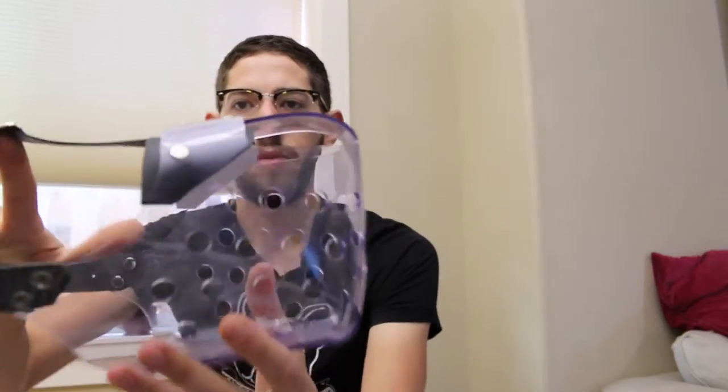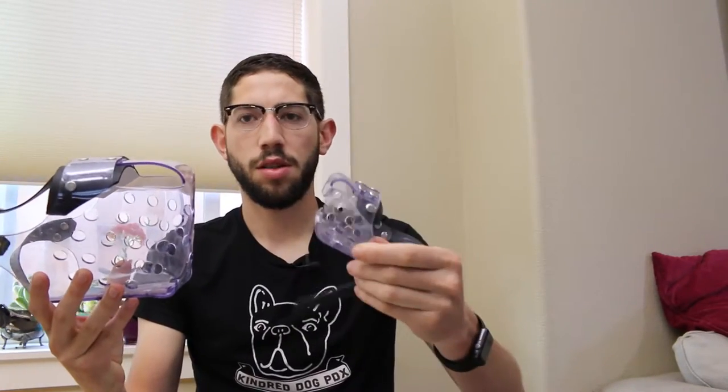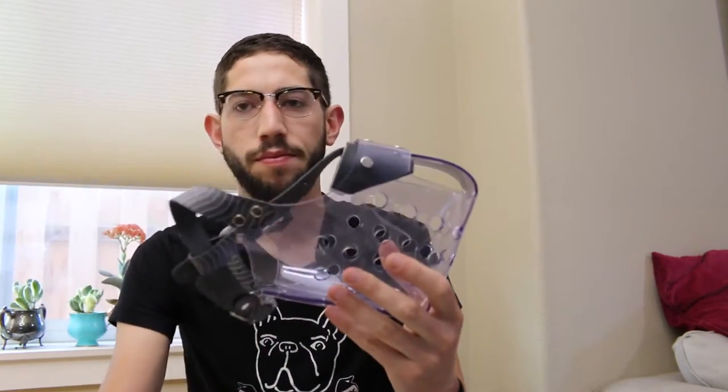They also come in very small sizes to very large sizes. This smaller one here would fit onto like a Jack Russell, and this larger one here would probably fit onto like a Great Dane type. These ones are available at Jafco's website — www.jafco.com — and you can also order them from leerburg.com as well.